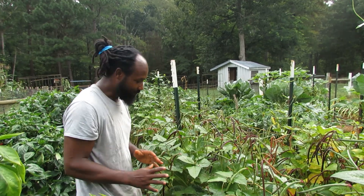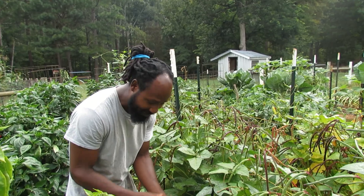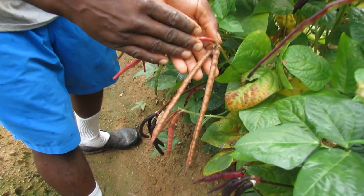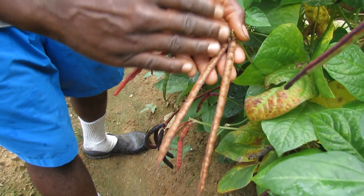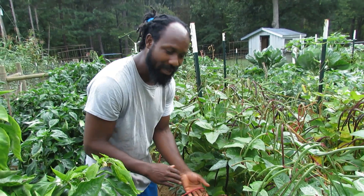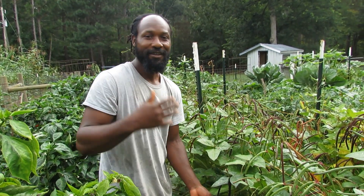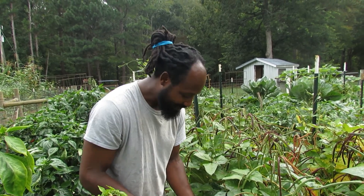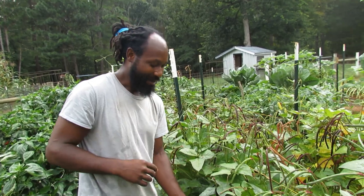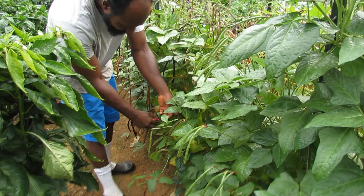We're just about to go through here harvesting all these beans. One thing is they're just starting to turn brown and ripen on us, and right now we don't need any of these beans ripening — we want to get them fresh. We do love fresh purple hull peas; you cannot beat some fresh purple hull peas with a little turkey neck inside.